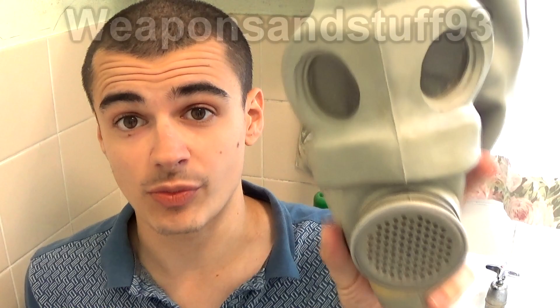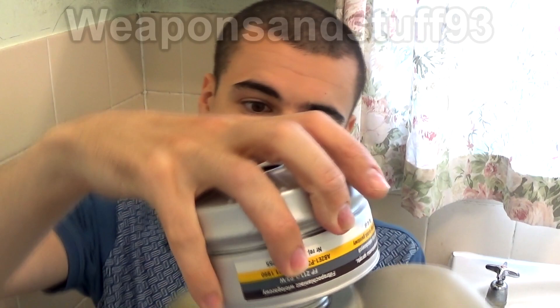It's time for another gas mask request, and by popular request I'm going to do the PMG-1 today, most famously known as the MetroCop mask from Half-Life 2.